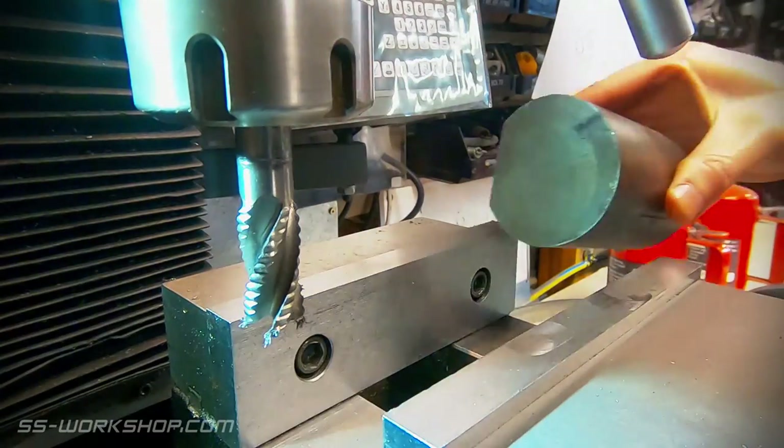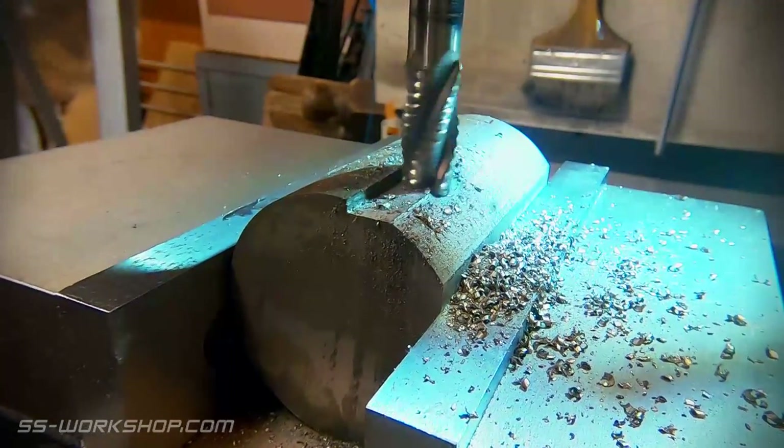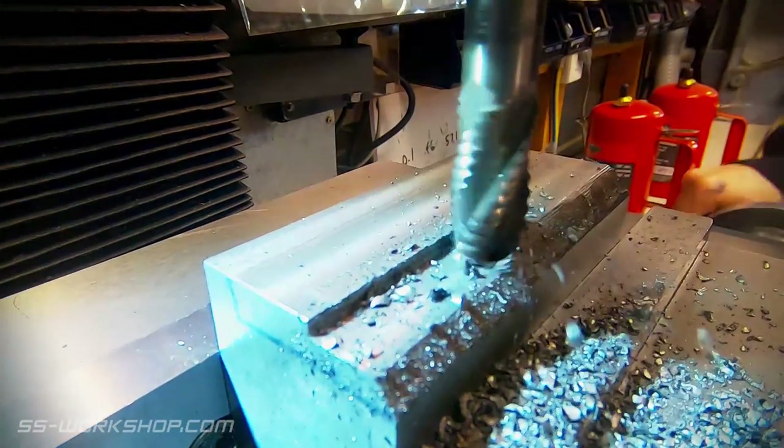Once I have the first flat cut, I rotate the block and locate it against the fixed jaw. This is repeated until I have four flat faces. I'm removing precise amounts of material from each side of the block, which maximizes material usage for the shape I'm cutting out of the round.